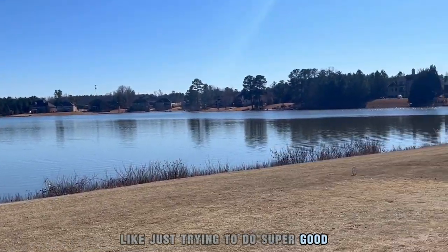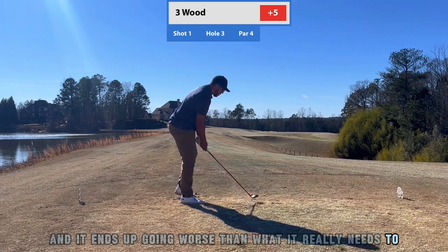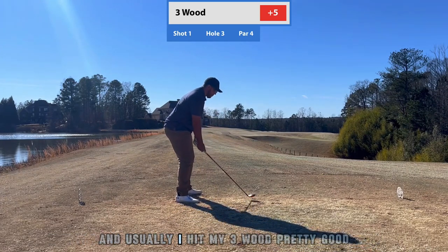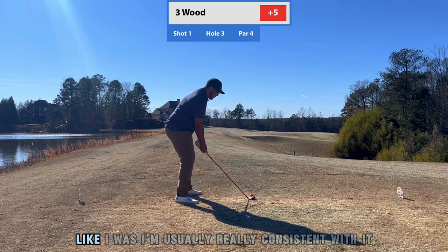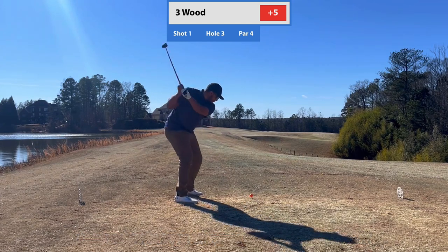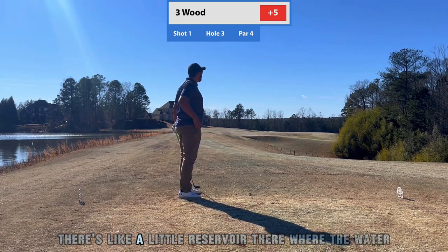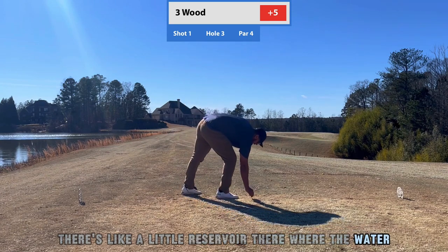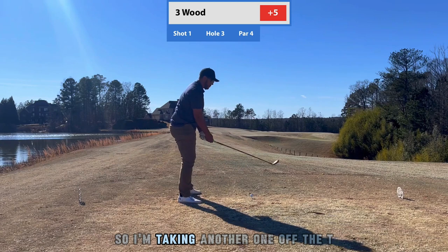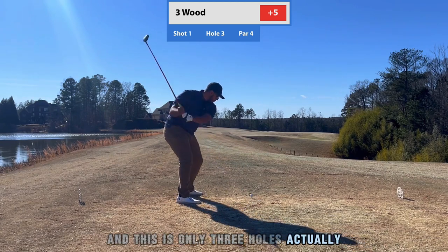Just trying to do super good ends up going worse than it needs to. On this hole I was teeing off with a three wood — usually I'm really consistent with it — but I hit this one to the right, right where those trees are. There's a little reservoir where the water funnels in. So I'm taking another one off the tee just trying to figure it out — and this is actually only three holes; I thought it was more.